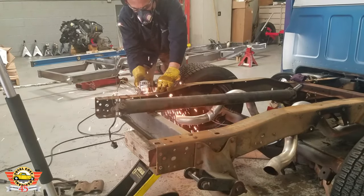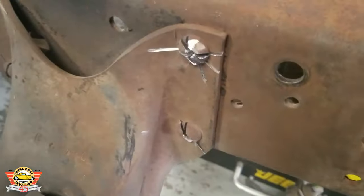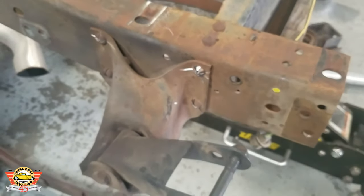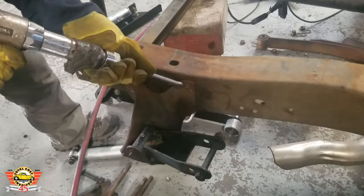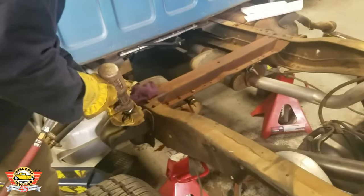Once the bed is off, we now need to remove the leaf spring hanger brackets and the front leaf mounts. There are four rivet heads per bracket. Just take your time on the front ones — we are going to reuse those holes for our four-link bracket.